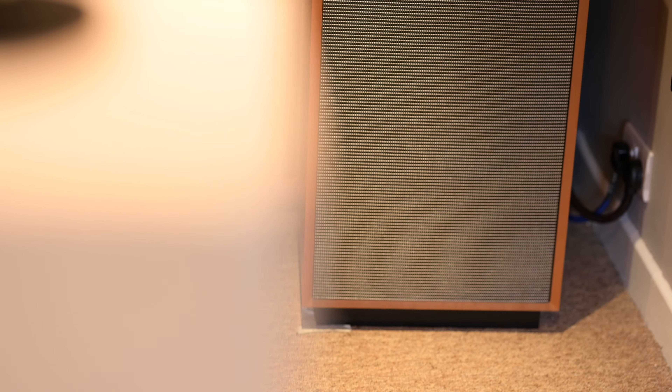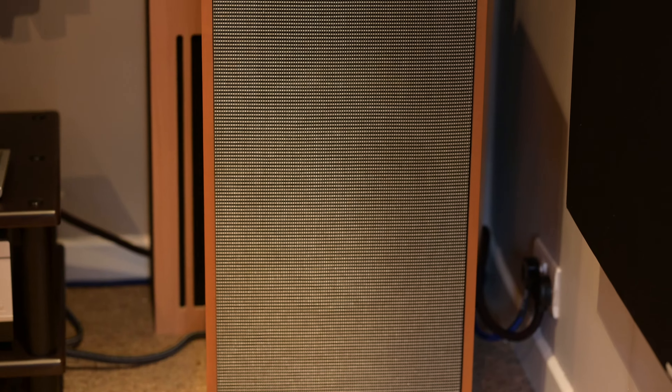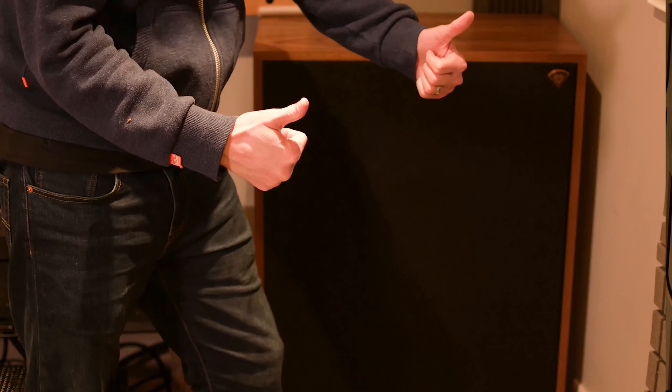Hello and welcome back to Small Room Audio. We've got a fantastic one for you today — a review of a Klipsch speaker, the Klipsch Forte 4. You may recall, if you've been following this channel for a while, that I used to have in this listening room behind me Klipsch Cornwall 3s. They were great fun and I did really enjoy them. They gave me something I couldn't get from any other speaker in this room, even though they were ridiculously sized for it.